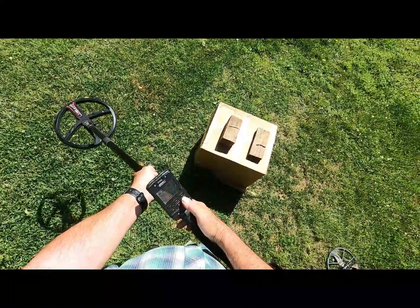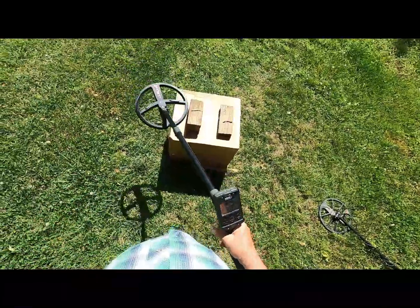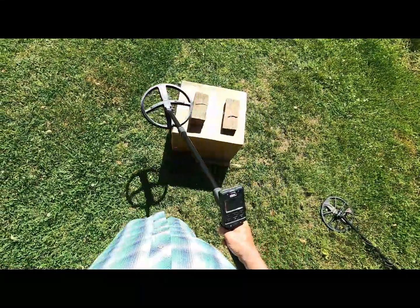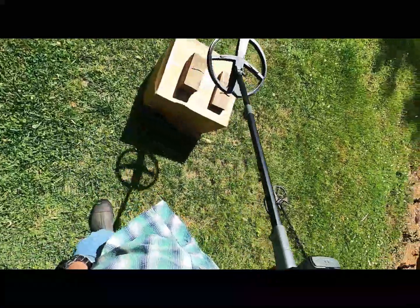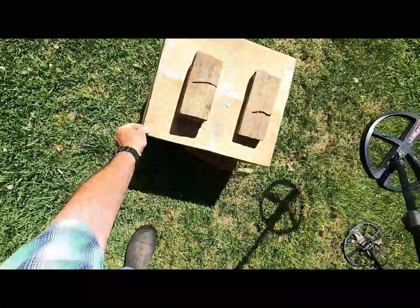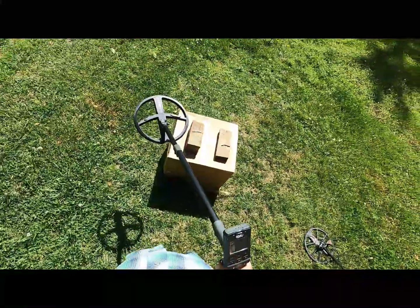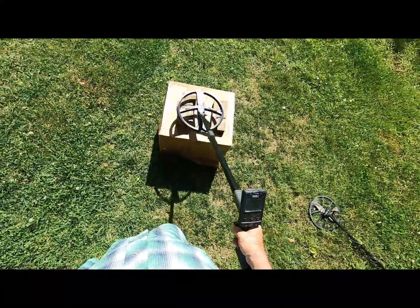Now I'm going to full tone. Listen to this — if it does what it did when I first heard it, it's not good. Hear that? El Zippo. The detector is working — I'll lay this quarter right here on the end and hit it. But full tones — that would tell me I wouldn't want to be hunting a high iron site in full tones with this machine, pushing her to the limits.